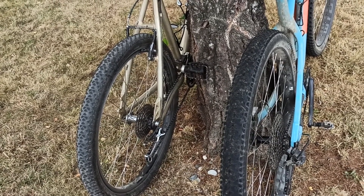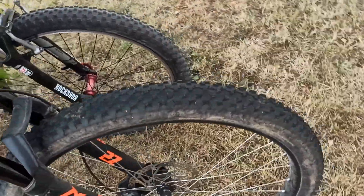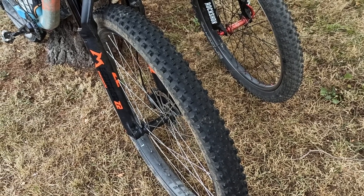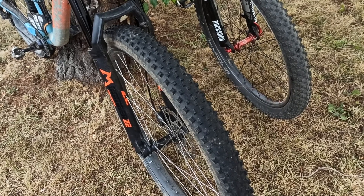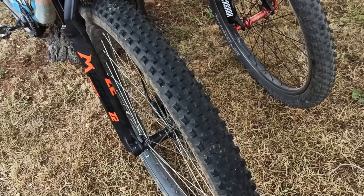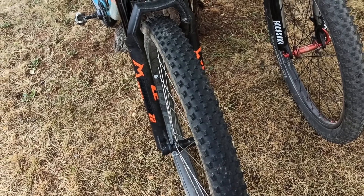I also tried the 2.6 version of the Cross King on the front wheel, but it's only available in the cheap version and it didn't run true — it wobbled on smooth tarmac, you could even hear it wobbling. But you can increase the volume further: the width went from 66mm up to 71mm on the 45mm wide rim, and from a rolling resistance point of view it was pretty much the same.